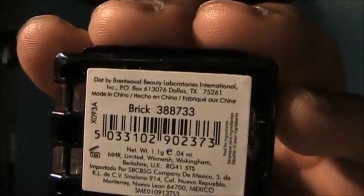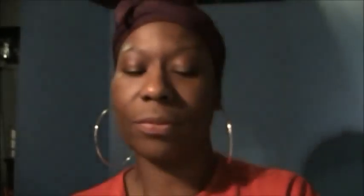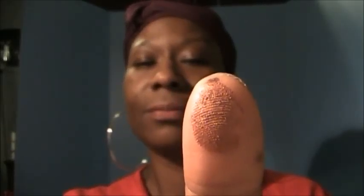So here's the swatch for Olive, and the next color is called Brick. This is what the Brick color looks like.